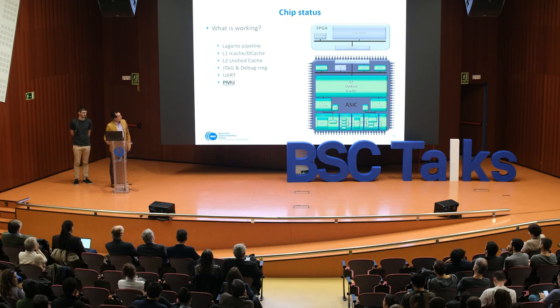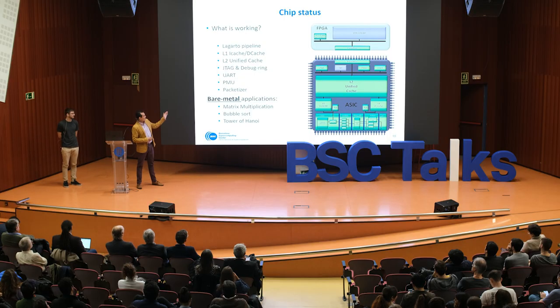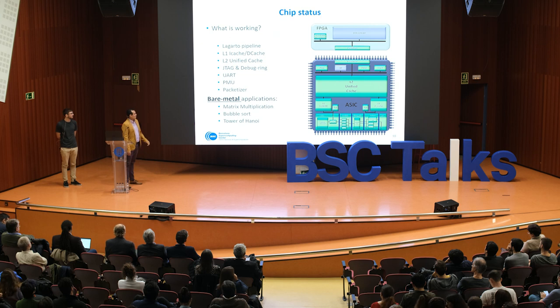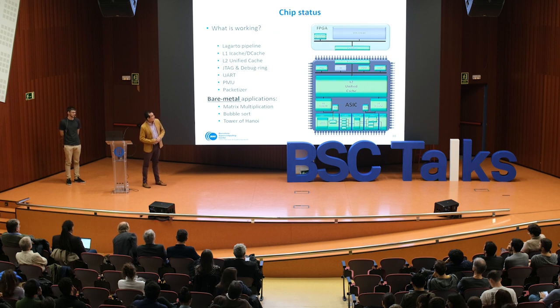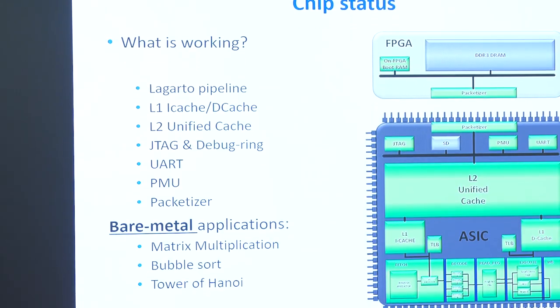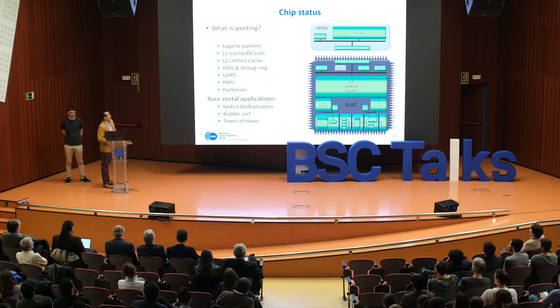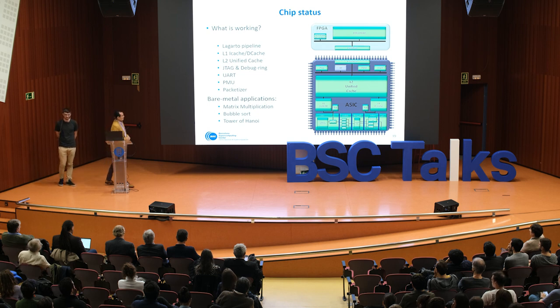We also evaluated the performance monitoring unit to obtain performance numbers for the chip. The next test evaluated the communication between the FPGA and the chip. We executed different embedded applications like matrix multiplication and double sort, writing these applications on the boot RAM on the FPGA side. The core fetched all the data, executed the programs, and showed results in the terminal. All of these tests passed successfully, and communication with the memory RAM also worked properly.